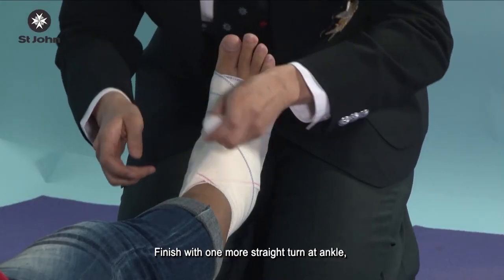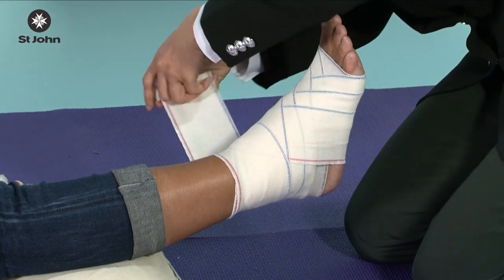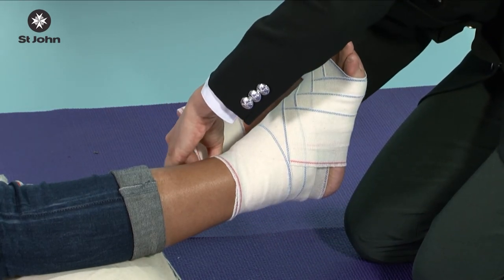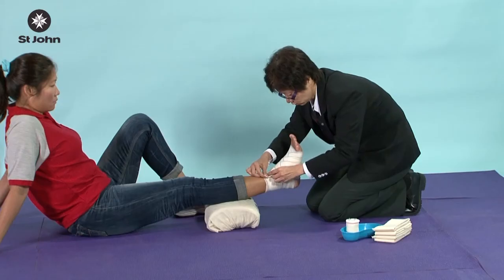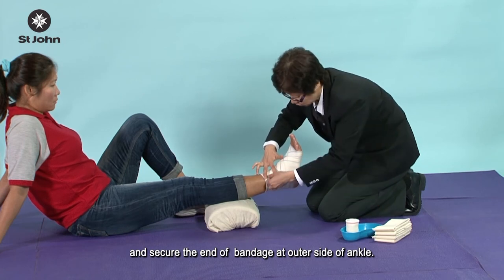Finish with one more straight turn at the ankle, and secure the end of the bandage at the outer side of the ankle.